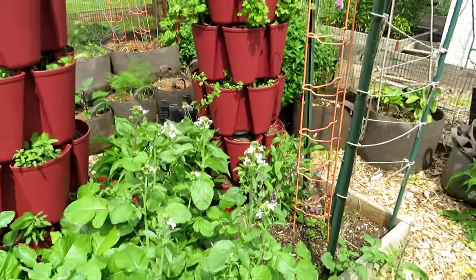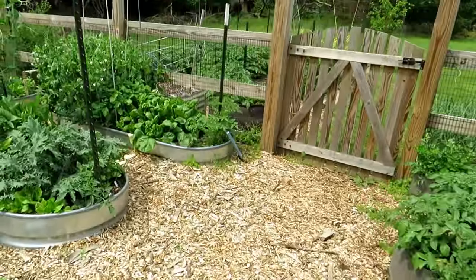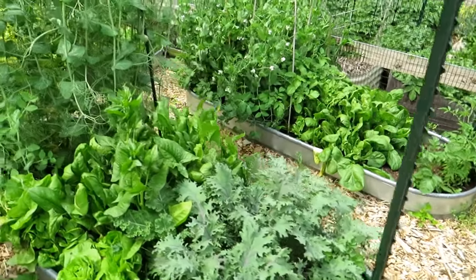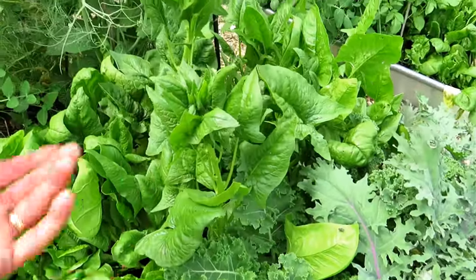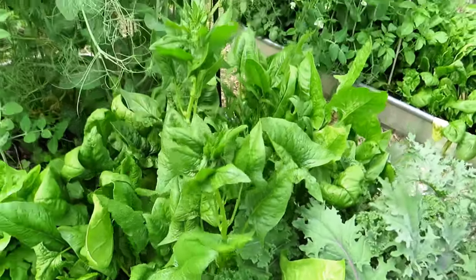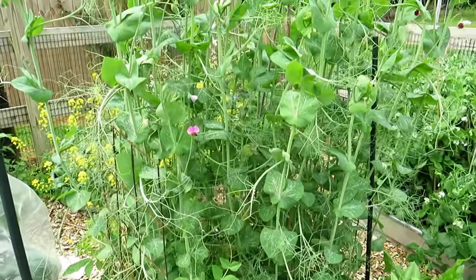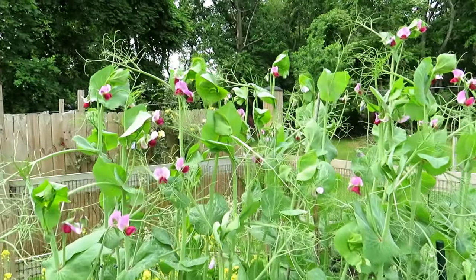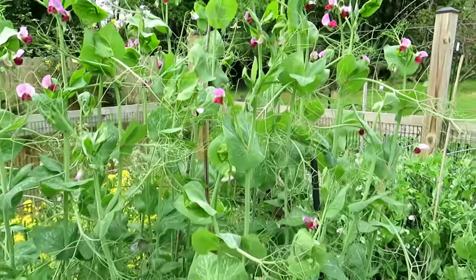My goal for this week is to get these vertical towers planted up. Over here is my cool weather garden that you've seen really from the beginning. The spinach is beginning to bolt — you can remove the head, but it's getting past its prime now because it wants to flower. You can still eat the leaves. Purple potted peas have beautiful flowers, and I don't think it's going to be warm enough to really affect the pea plants — they're just going to keep growing.